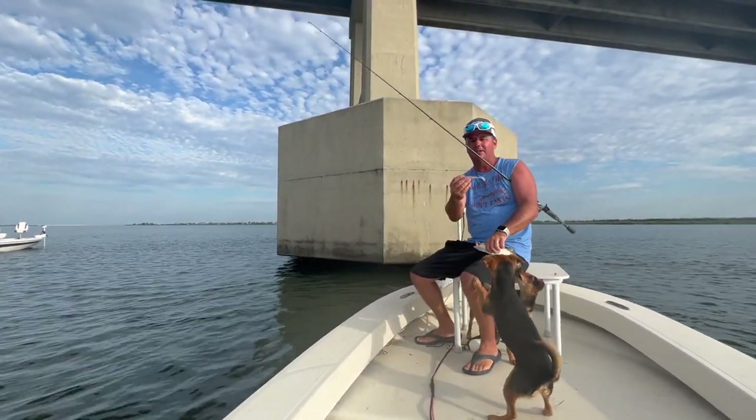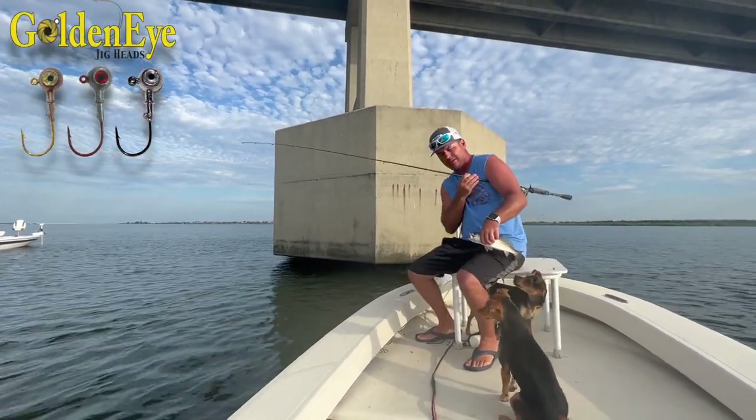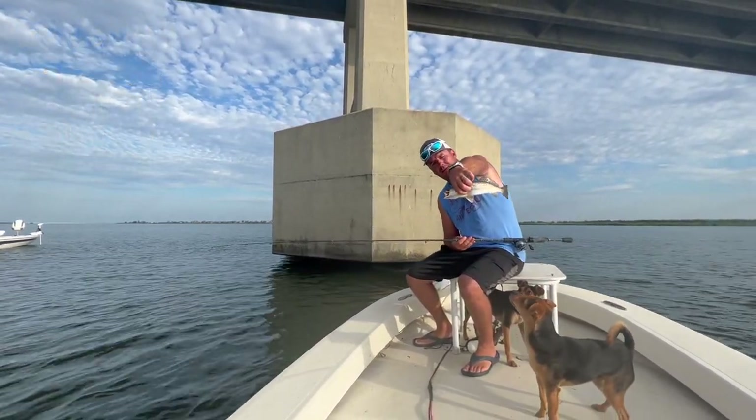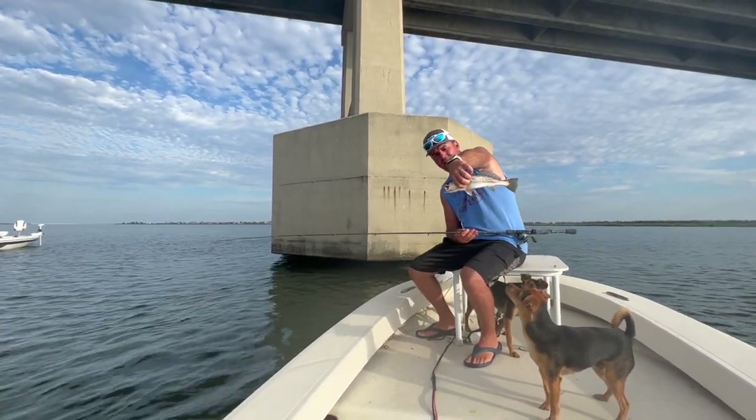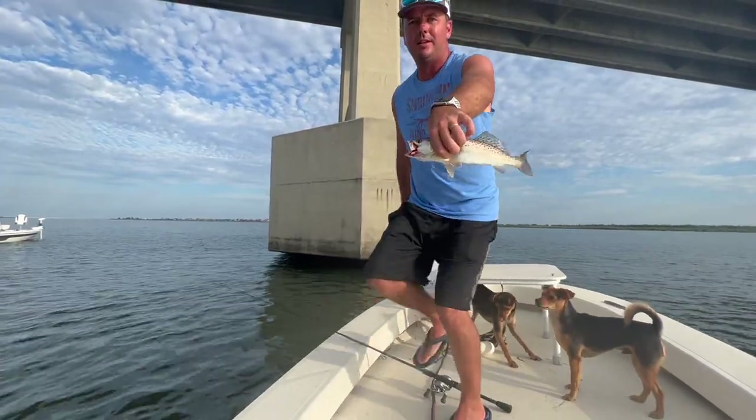Alright guys, what we're doing — we're staying with those big jig heads right now. Still in the dead heat of the summer, water temperatures are high, they're hot. They're fishing deep, real deep.